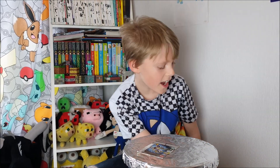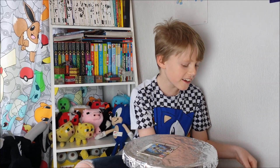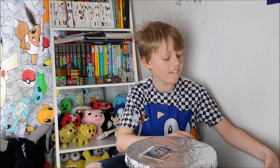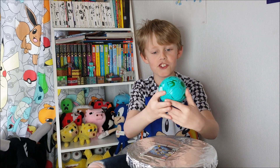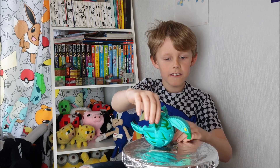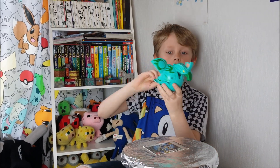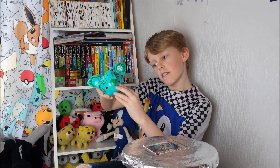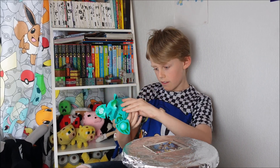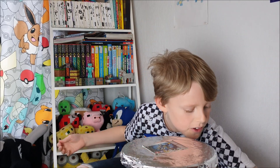This is an air-type Bakugan — Shun's main Bakugan, Sky Rat — and that's a bird, you can see it now. This is a Jumbo Bakugan. It has this and this — these are the feet. That is the best one I've got.